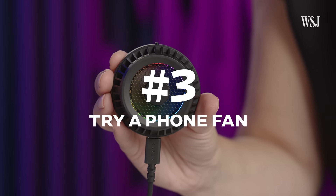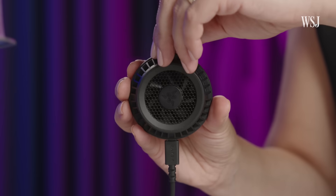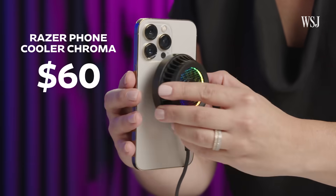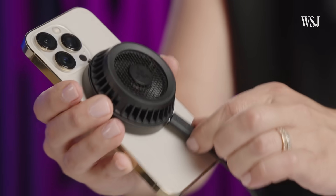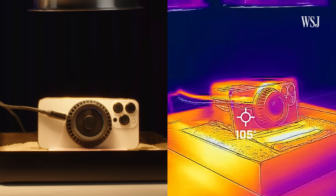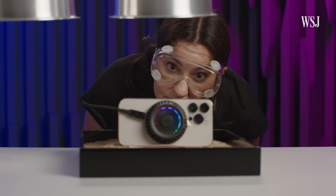Number 3: try a fan. That bag doesn't work if you want to use your phone, so I tried Razer's $60 Phone Cooler Chroma, which attaches to the back. The only problem is the fan needs to be plugged in. Still, I was blown away at how cool it kept the phone — no temperature warning after about 10 minutes under the lamp. The good news is battery damage isn't going to happen from that one time you left your phone on the beach, but your battery will degrade over time, and heat will only speed that up.